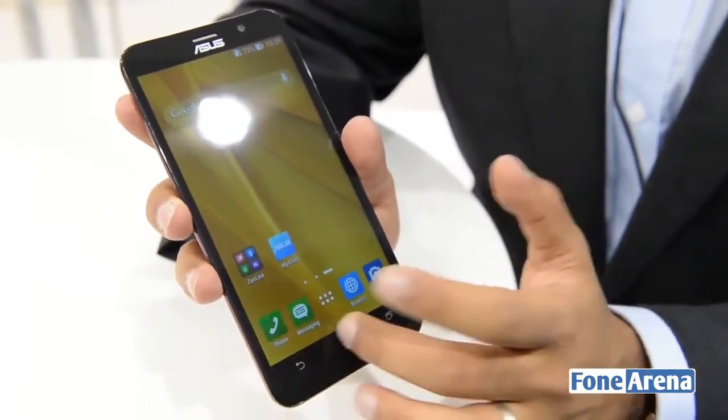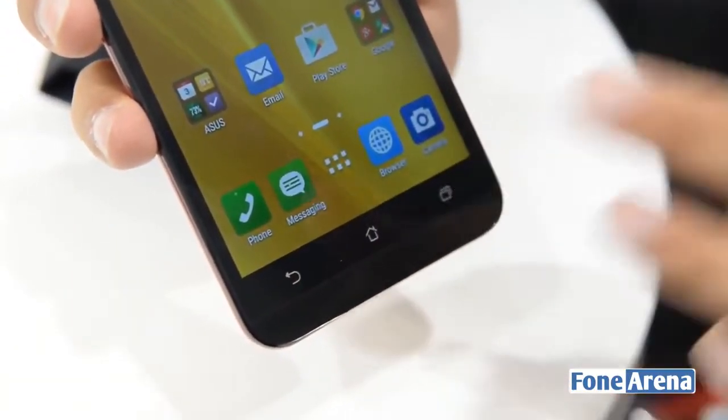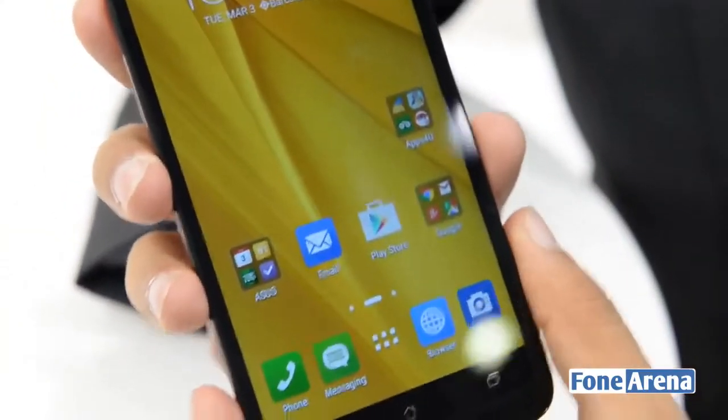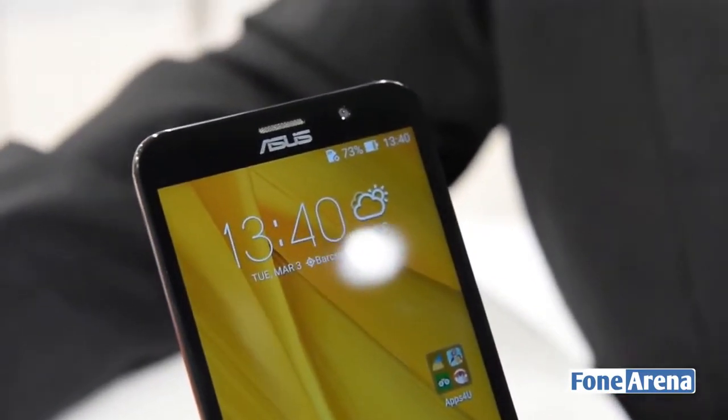Below the display you'll get three capacitive buttons which correspond to back, home, and the multitasking key. Since this phone is running on Android Lollipop you do get the latest version of Android, and it's got a light skin on board which has been developed by ASUS.